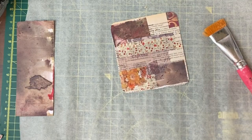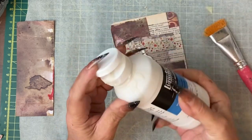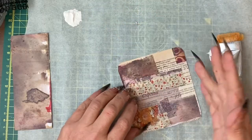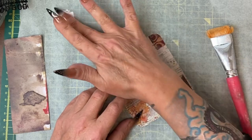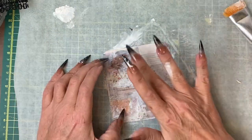Okay, the first thing I'm going to do is seal this down with some clear gesso. Then I'm going to take some white gesso, use my finger, and while it's still wet cover some of these joins and areas between to take down the colour.